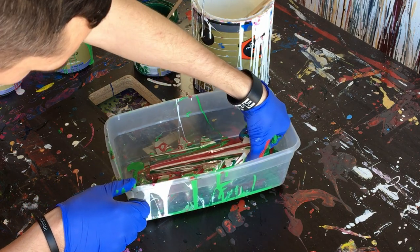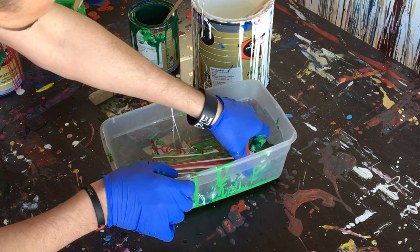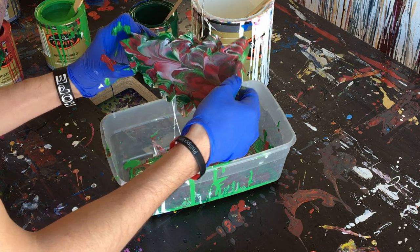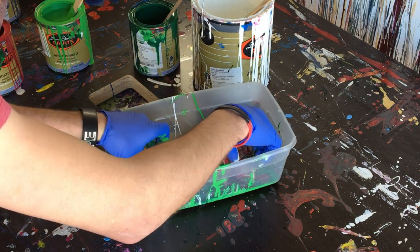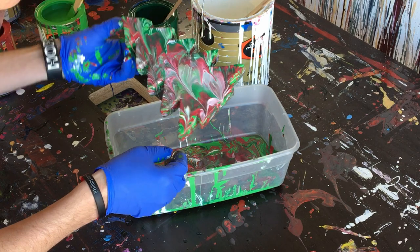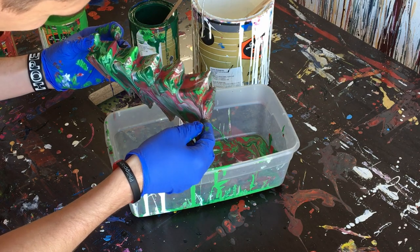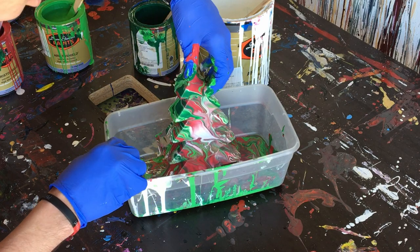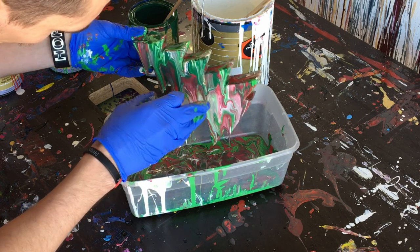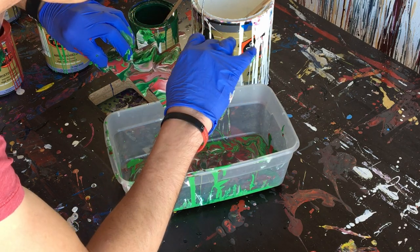So we're going to go ahead and dip it. I'm just going to push it straight into the paint and cover the whole side, and then we're just going to lift it out. And then we'll just kind of do it on the other side. I kind of made these swirls, and I don't really like the swirls. However, there were some spots that didn't get covered with the paint, so I'm going to go ahead and kind of cover some of those, just to make sure the whole thing gets covered.